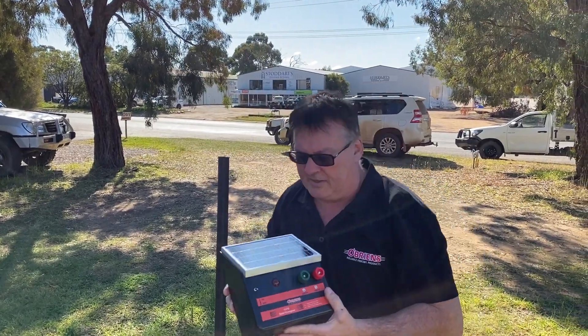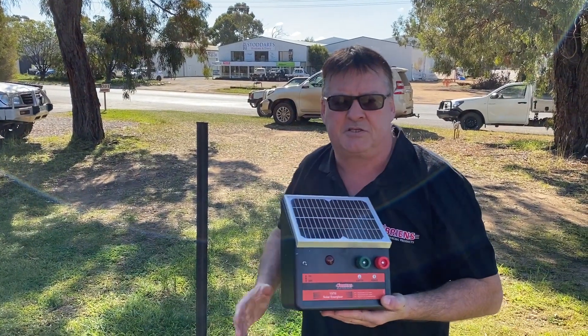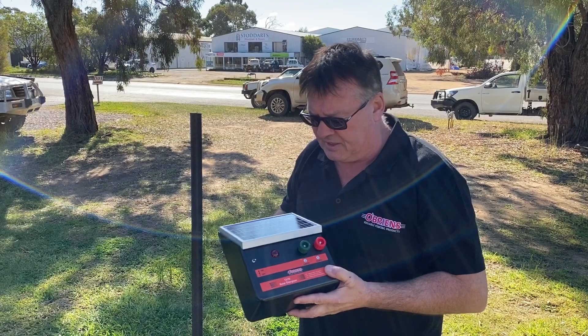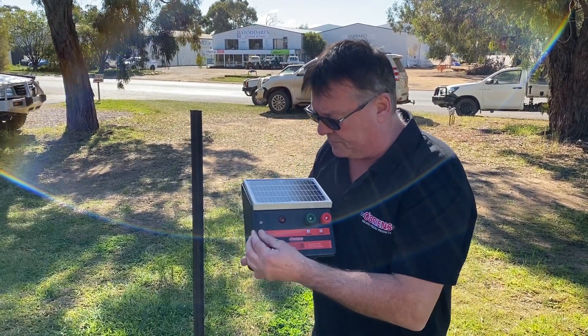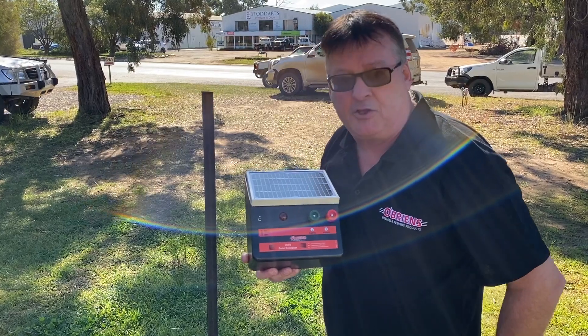Today we're featuring the new O'Brien's 1370 solar fence energizer. The energizer is equipped with an on/off switch and a pulse light to indicate operation.